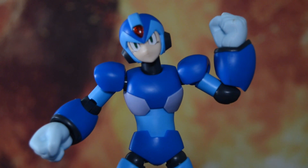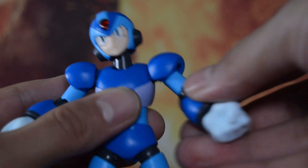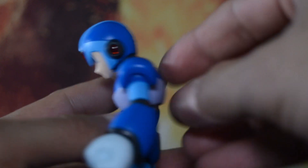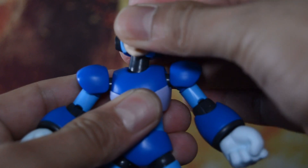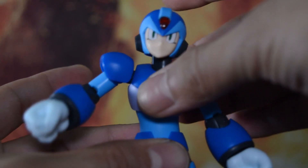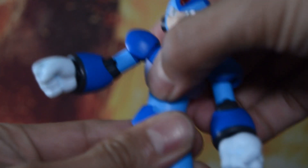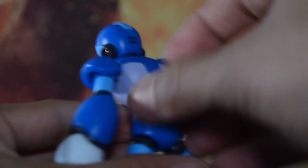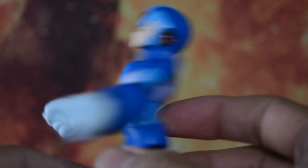Taking a look at Mega Man's articulation: single joint with decent range of motion in the elbow. Ball joint in the neck and head — he can look down and around. The upper torso is on a ball joint as well with good range of motion. The lower torso is kind of stiff but can move forward and backward a little bit.